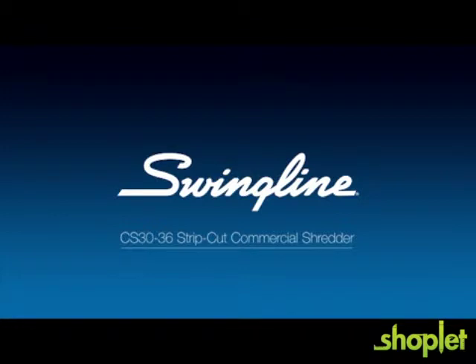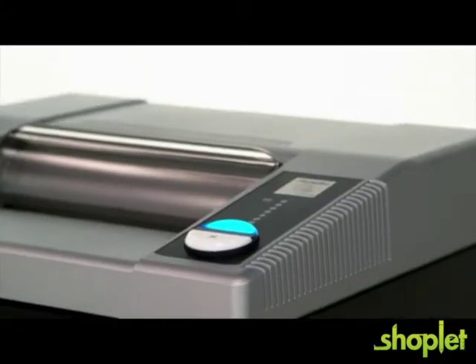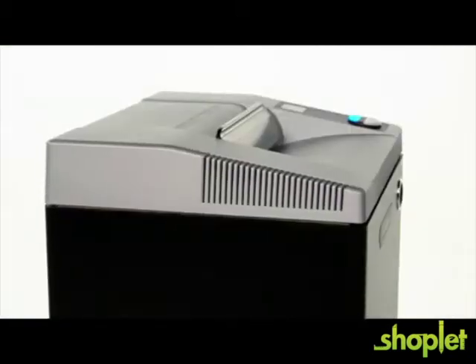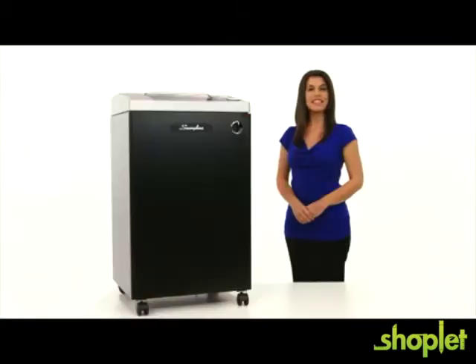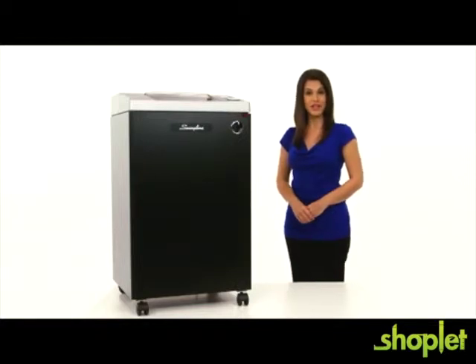Swingline CS3036 Strip Cut Commercial Shredder. The Swingline CS3036 Strip Cut Shredder shreds up to 30 sheets at a time and turns a single letter-sized document into 45 individual strips. Ideal for basic security needs like mail, shipping documents, and expired information, this strip cut security level P2 shredder shreds at a speed of 18 feet per minute.